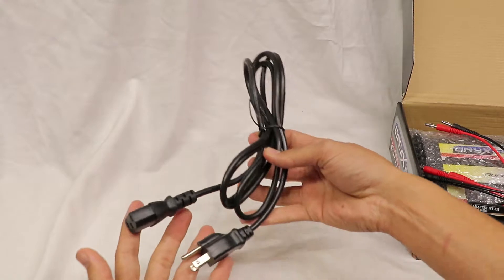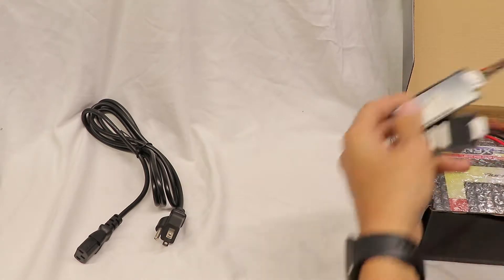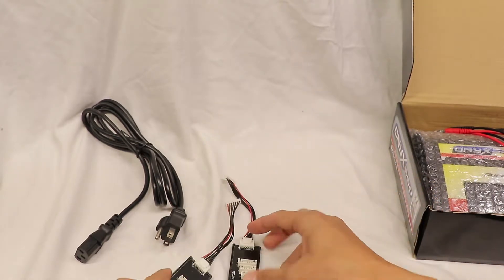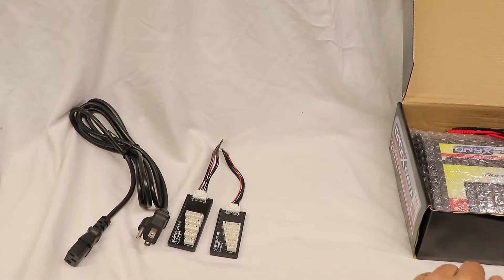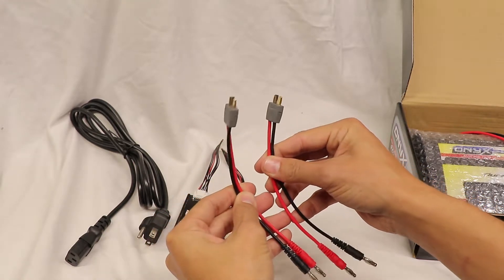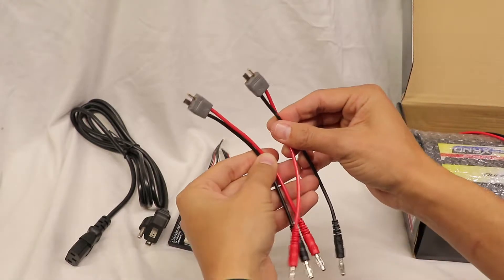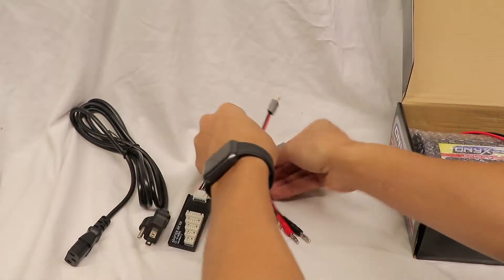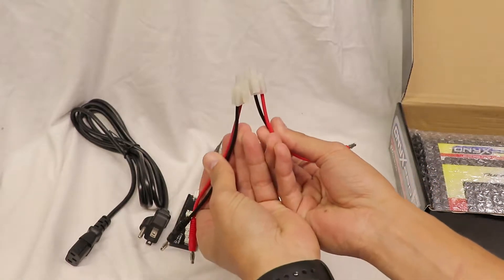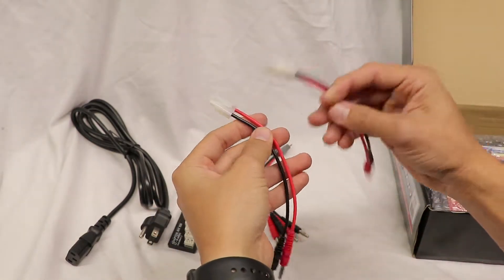Starting off, looks like we've got a standard power plug. We have two balancing boards that support anywhere from 2S to 6S battery packs. We have two Dean's connectors, referred to here as the T-Connector. Those will fit Dean's style batteries, which most of us are probably running. And then banana plugs on the end to plug into the charger. You've also got your standard Tamiya plug, which hardly anybody uses anymore, but those adapters are in there as well.